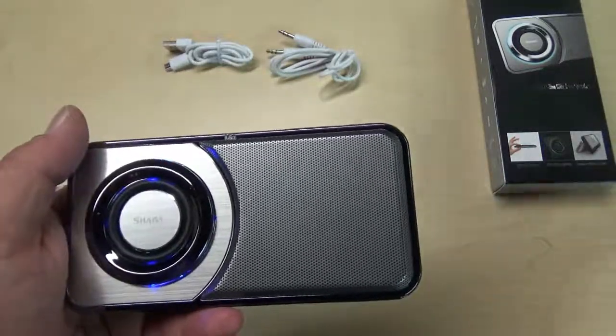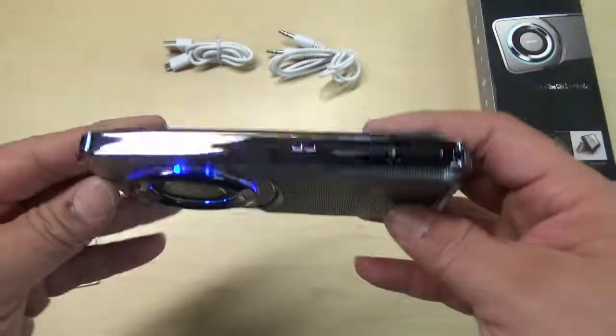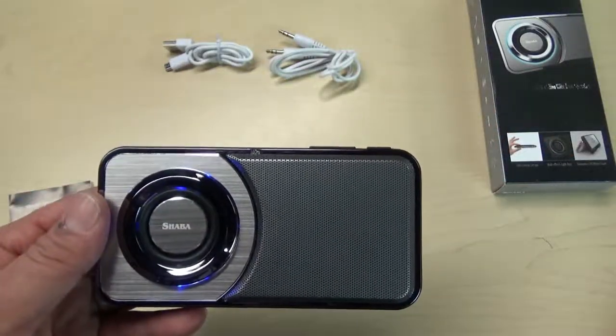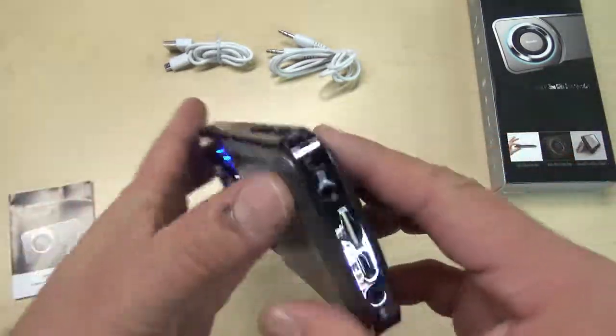I do use it with my phone when I want to listen to Pandora or anything like that — then I'll use my phone as the main unit and the speaker plays off of this. Great unit.